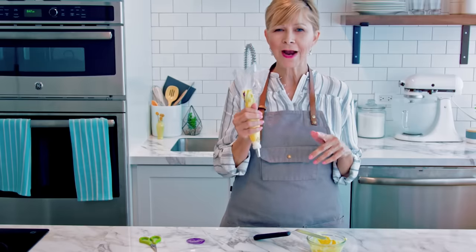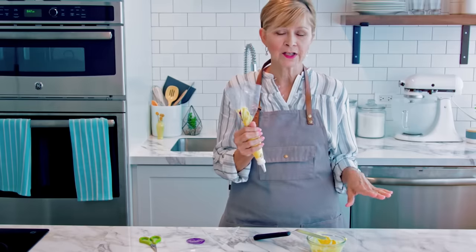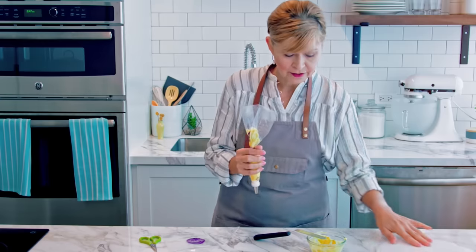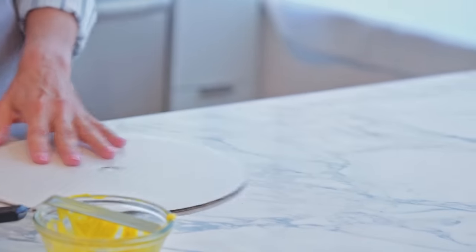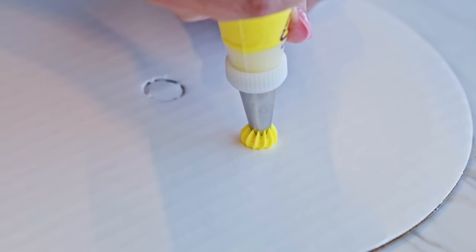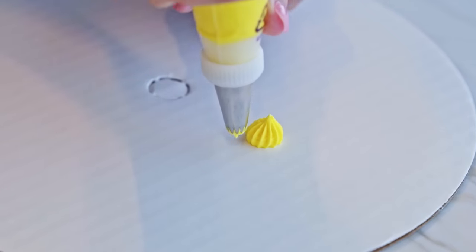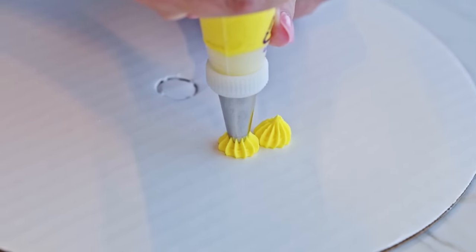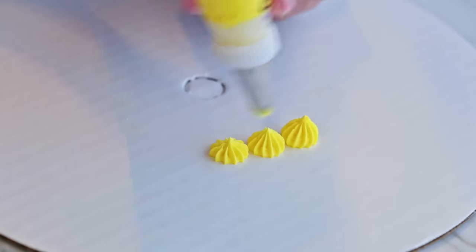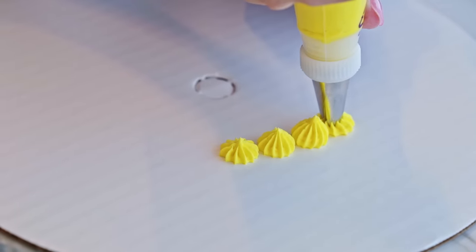You always want to practice a little bit before you start decorating. You can do that on wax paper, a cutting board, or any flat surface. I have a cake circle here and I'm going to make a few stars. Doing a test like this will help you warm up before you decorate — play around with it, practice, and you're going to get the hang of it.